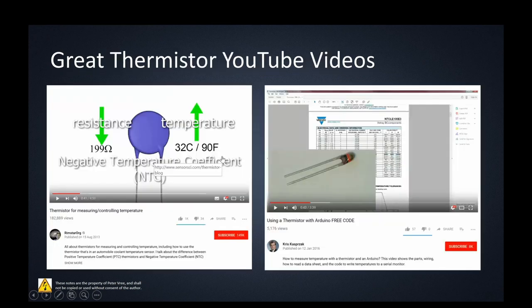There are a number of YouTube videos that are much better than mine, so I'll link these two as well. Click on this picture and it'll bring you to a great video from RimStar.org on thermistors for measuring and controlling temperature, and Chris Casper — sorry if I mispronounce the name — has a great video on using the thermistor with the Arduino. These give you a really good background on the thermistor.